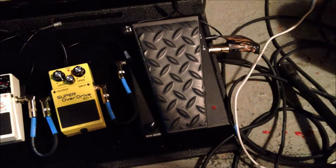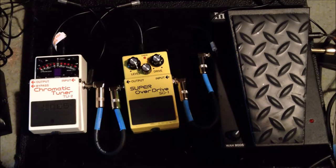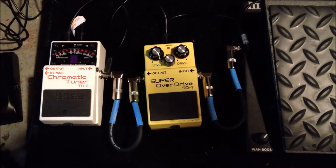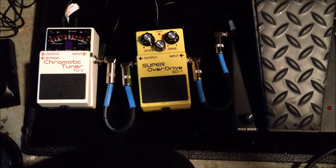Besides that, I have the Super Overdrive — a generic lead boost kind of thing — just to give it a little extra bite in the lead sound and a little more gain. It might not be the best thing to use, but I'm only doing three or four leads that I really use it on in our set at the moment, so it's sufficient. One day I might try out a Tube Screamer. I just don't have one myself, but Alex tells me they're pretty badass, so I'll try it, but for now I'm using this.